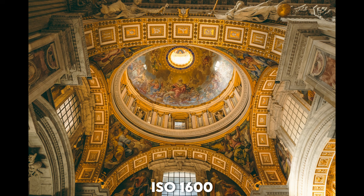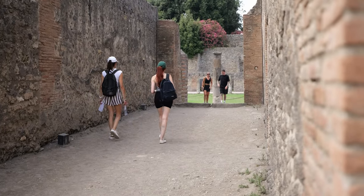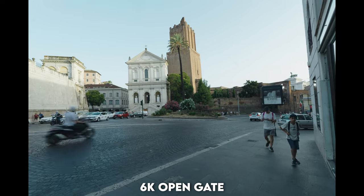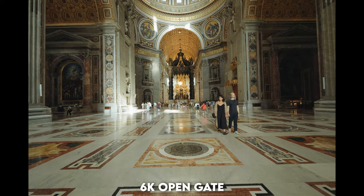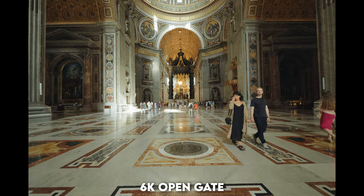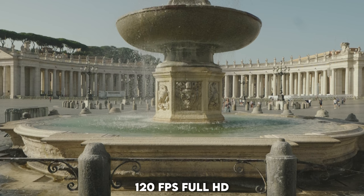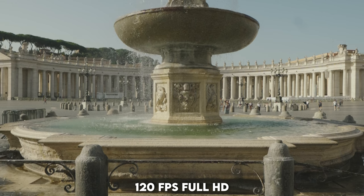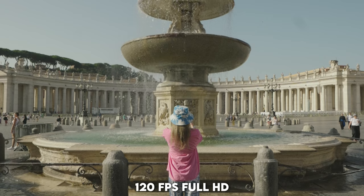We've got to talk about the video features. I found myself not using its insane video features as much as I'd like, because I used the Fujifilm X-H2S as my video camera, and also because the battery life on the S5II is not great. But whenever I do use the S5II for video it's been amazing — the video footage is beautiful, the colors are wonderful, and I just love how clean the footage looks. You also have a robust set of video features, including the anamorphic de-squeeze, which came in handy when I was reviewing the C-Ray Saturn anamorphic lens.